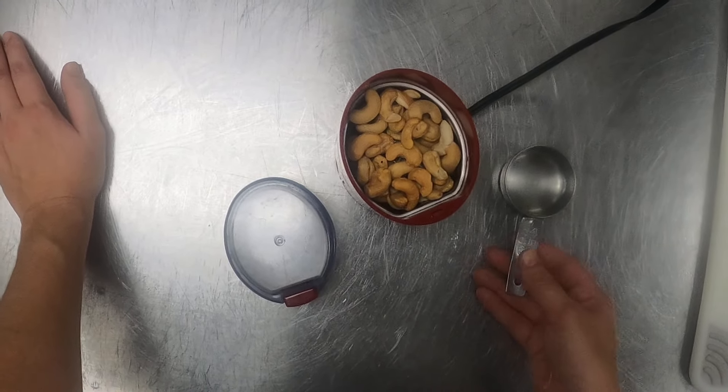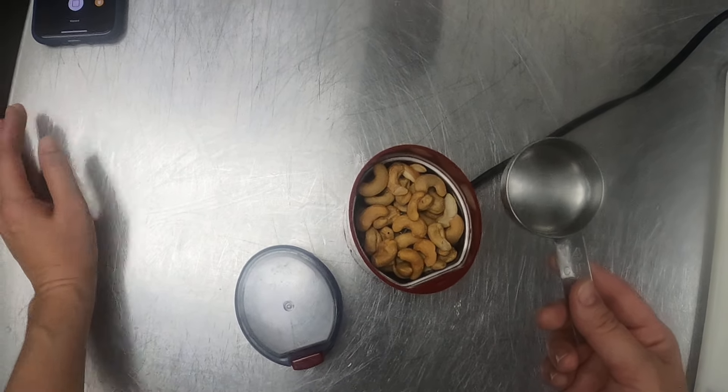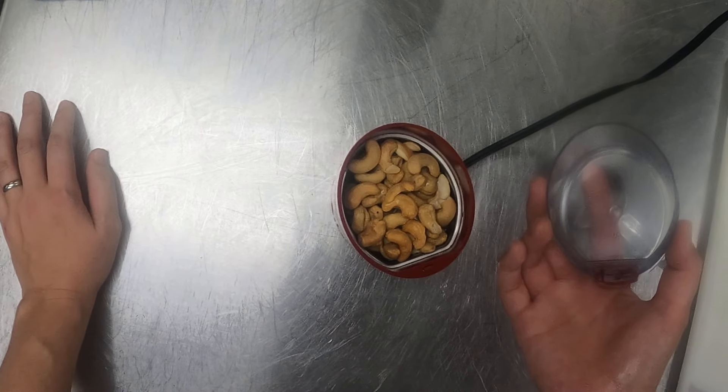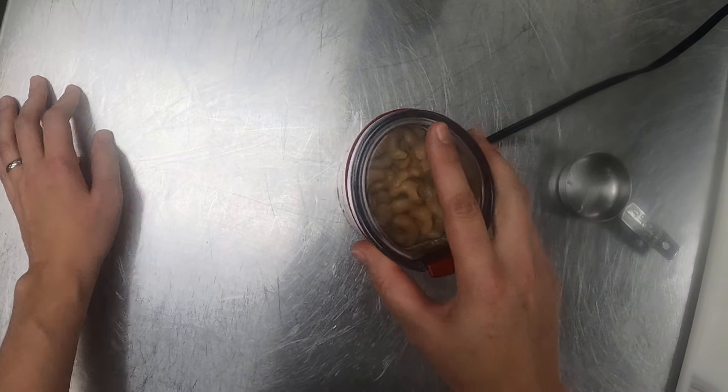So we're actually going to use some nuts to thicken it up. I've got about a quarter cup of cashews here. They have been toasted to really bring out the flavor. I'm going to add a little bit of water. Your book instructs you to use a blender, but it's such a small amount and I've already got it pulled out — I'm just going to use my spice grinder.